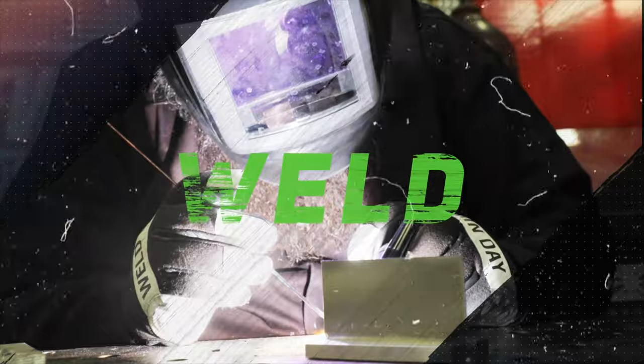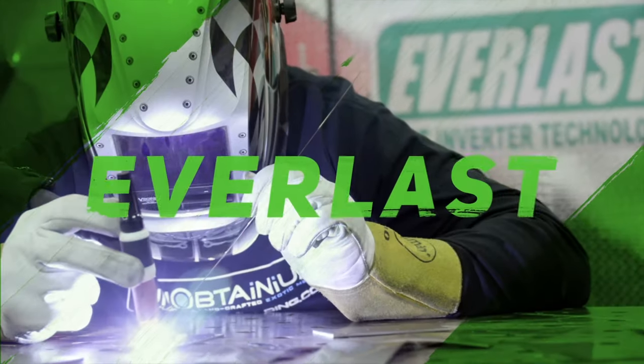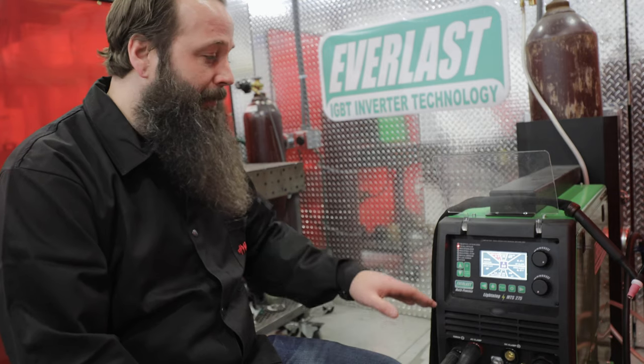What's up everyone? I'm Mark Winchester from Winchester Metalworks and today we're going to go over basic AC settings for setting up your new Everlast machine. Today we're going to take a look at the Lightning MTS 275.